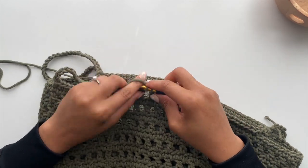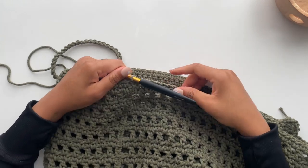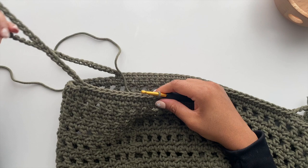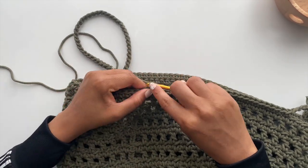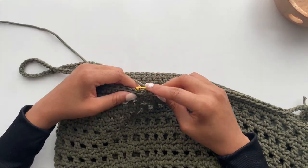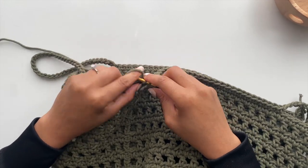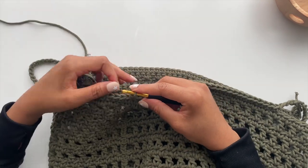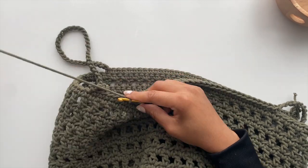Once you get to the end of this round, join with a slip stitch to the chain two from the beginning. Now we just have one more round to complete. For your final round, single crochet in each stitch and chain around — start with a chain two and then single crochet in each stitch or chain around, and then you're done.